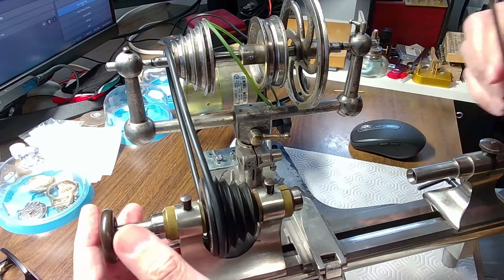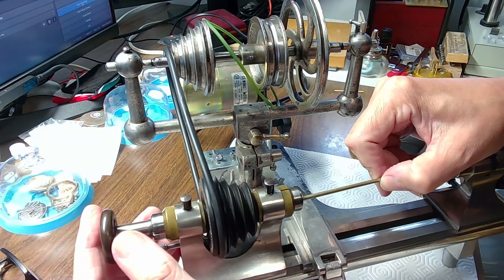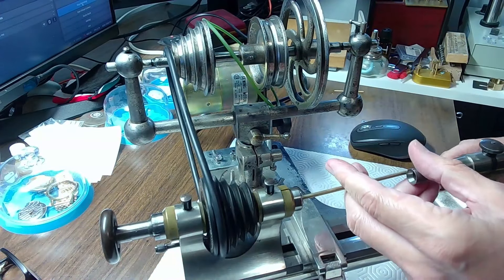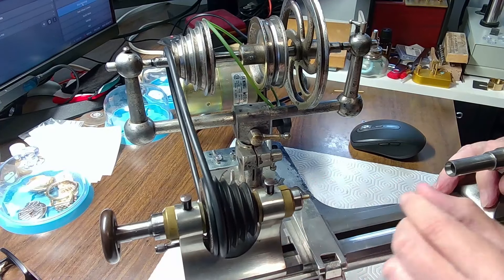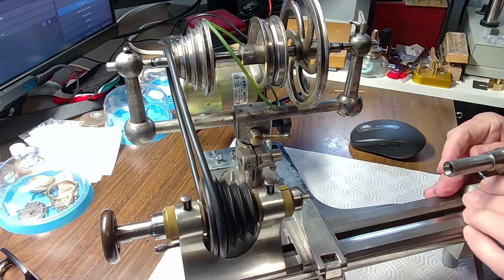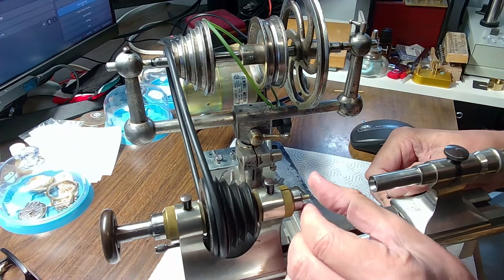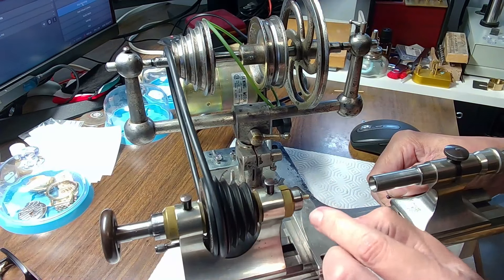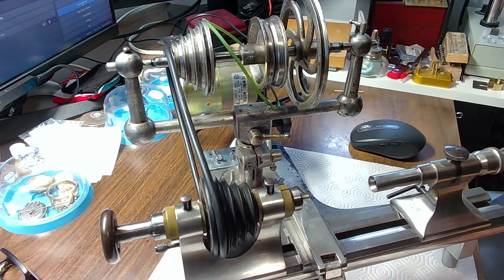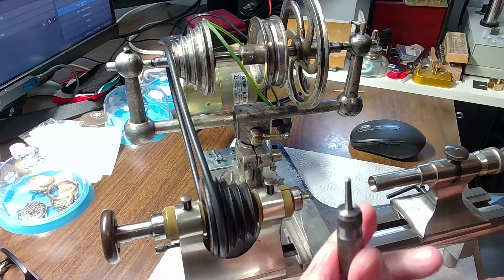Once the collet is in position, the spindle will compress it onto the piece of metal. You put the piece of metal in — you may need to back the tailstock out first to get this in — and it can go pretty deep. When I was making a pivot before, I used a big piece of metal with only a little tiny bit sticking out. If you're going to work the material, you don't want too much sticking out because there's going to be a little shaking, and there's technique to prevent that.